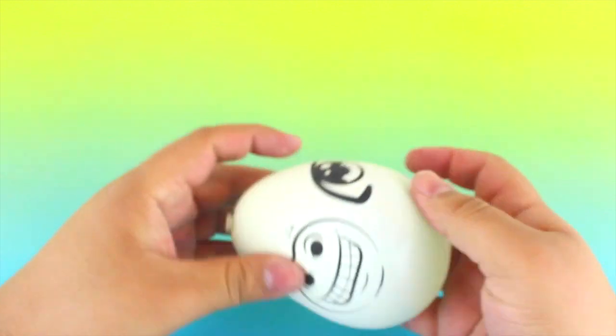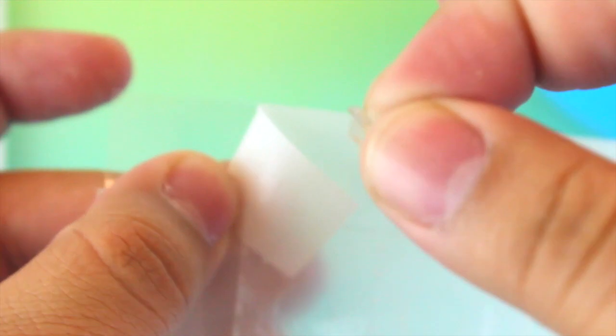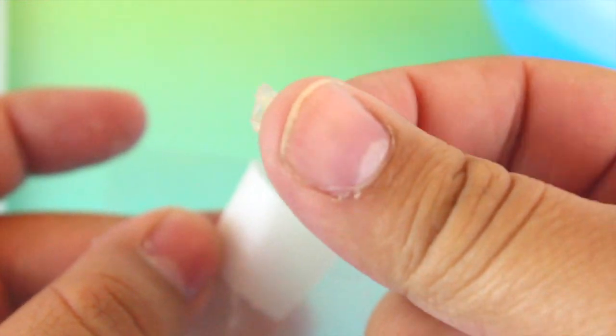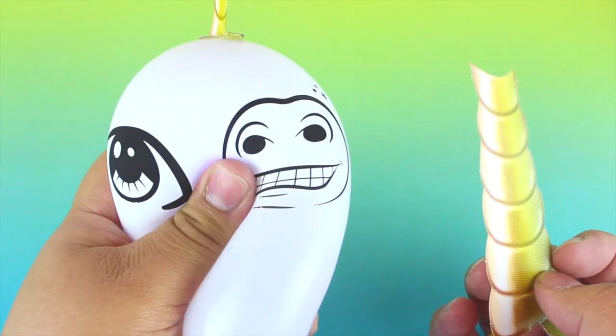Now that you have your balloon tied, you basically have your unicorn head blank canvas to start customizing. These little glue dots are exactly what they sound like — dots of glue. All you do is attach them onto whatever piece you want to stick onto the balloon. All of the parts were very large for the stress ball so I had to cut them down to size.